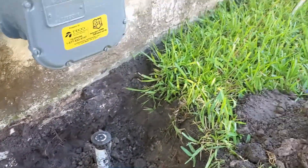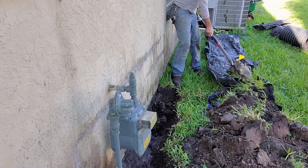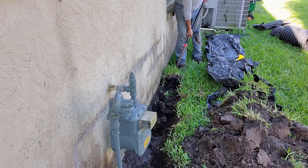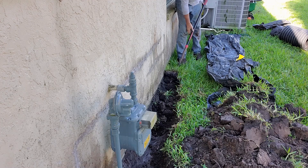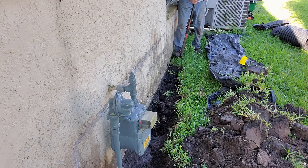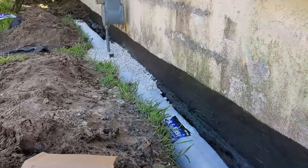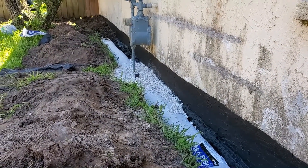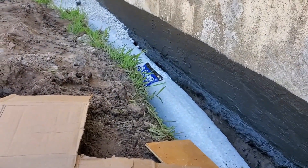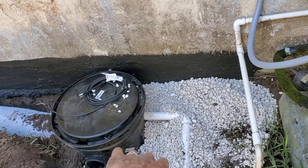We're going to dig down and parge this wall — parging refers to sealing. We'll dig down to the footer and seal this wall using Blackjack Number 57 for our sealer, which is a liquid rubber that does a great job. Here in Florida the groundwater is so high that most homes have this problem. Can you see the cracks in the wall and how much moisture there is? That is stucco and block — look at all the moisture in there.